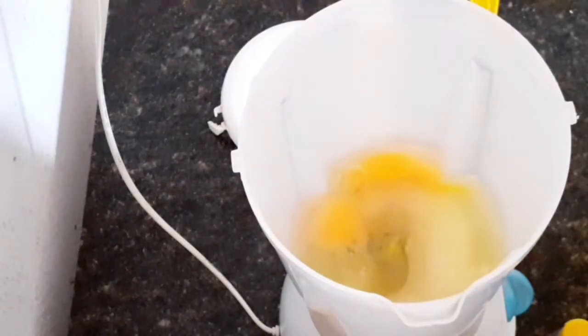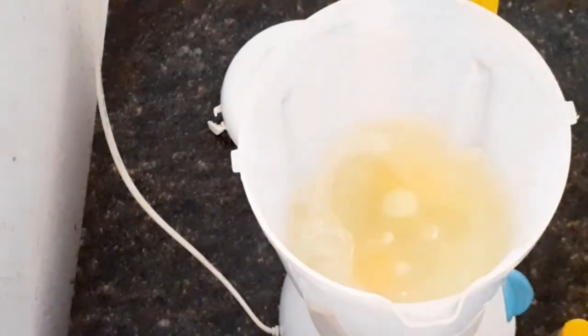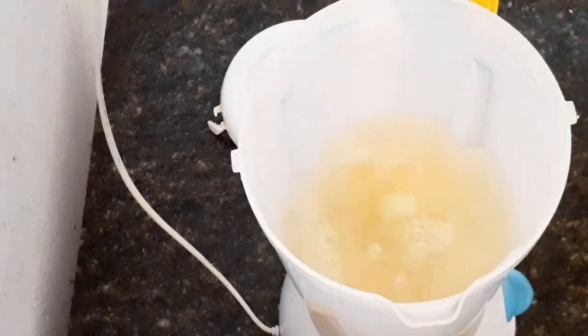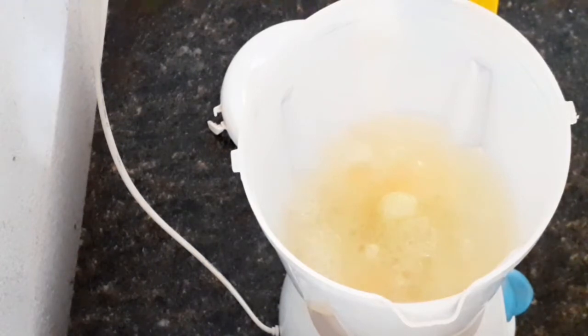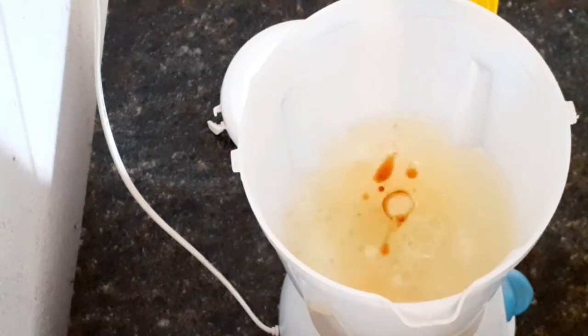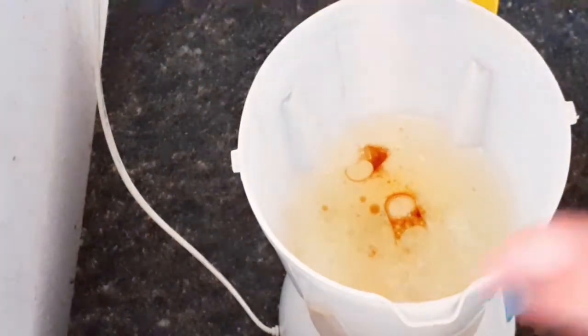Tenho leite também, mas como eu falei que é um bolo econômico, eu vou colocar aqui 240 ml de água. Eu quero colocar uma essência — pode colocar, se não tiver também não coloque. Eu vou colocar aqui essência de baunilha, uma colher normal de baunilha. Tá ótimo. E vou estar batendo tudo isso.